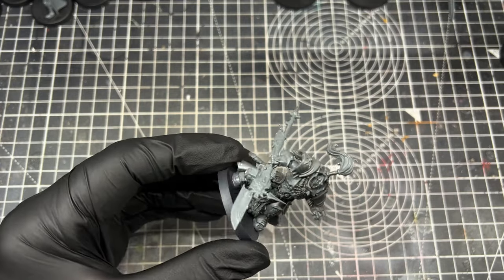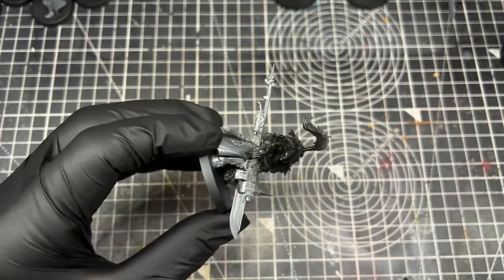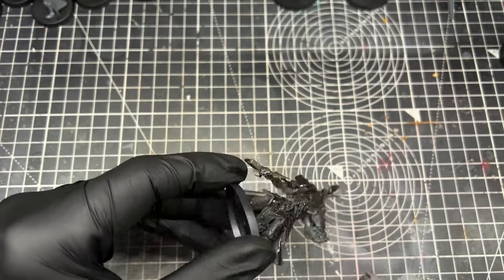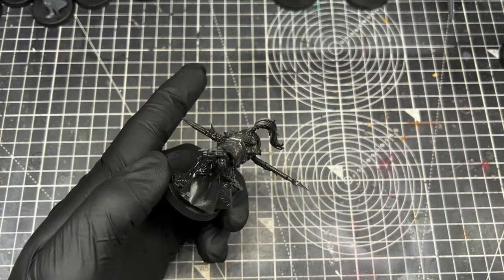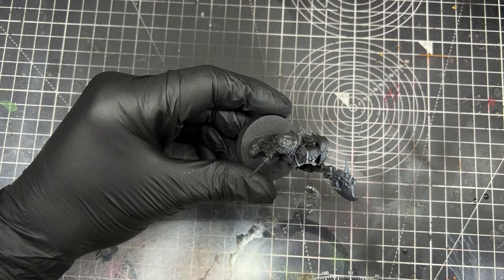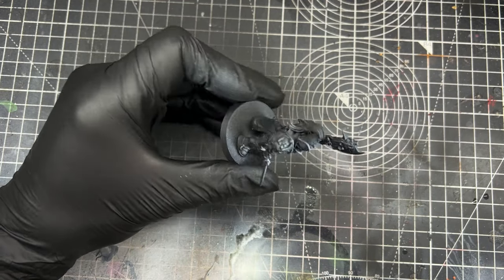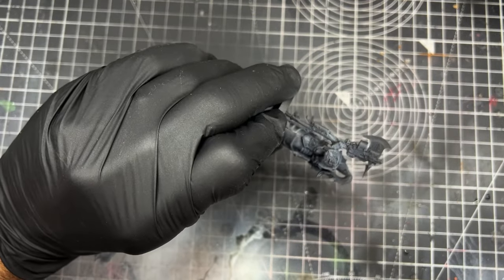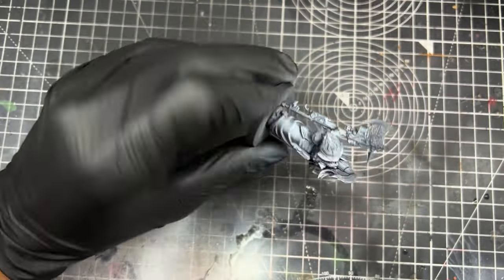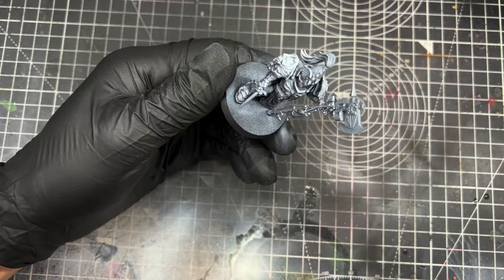I'm going to begin by priming all the models black — I'm using my airbrush with Army Painter black primer, but you can use the rattle can; I'm only using this because I've run out. Next I'm going to do a zenithal highlight using white airbrush paint. You can use the rattle can or you can dry brush to pick out the details and leave the shadows darker, ready for the speed paint.